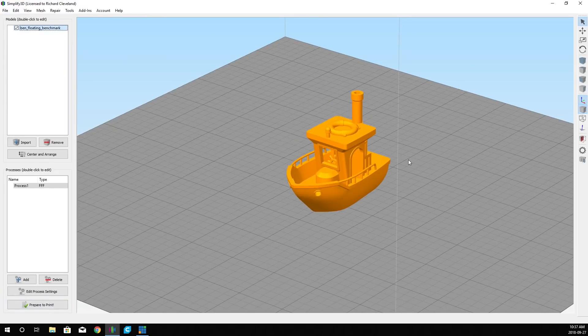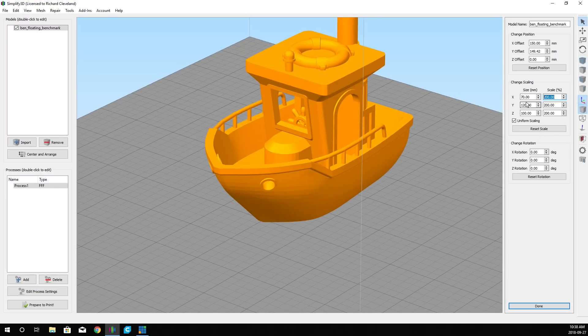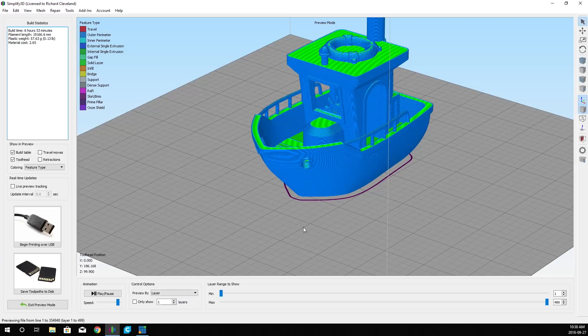Wait — we didn't enlarge it. We want to scale it to 200% so we get a nice big Benchy. If we go over to prepare to print, it's now going to prepare. According to the timeline up in the corner, it is six hours, 53 minutes.